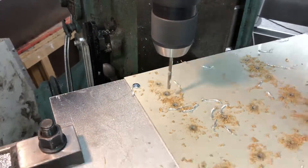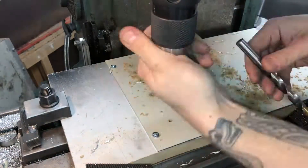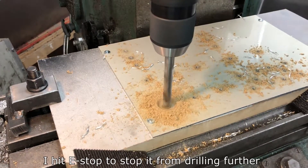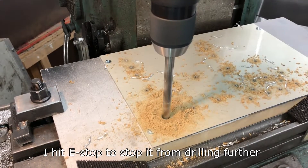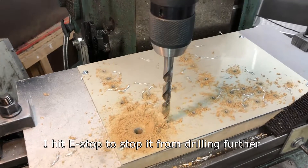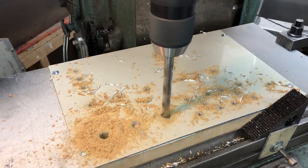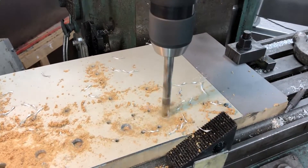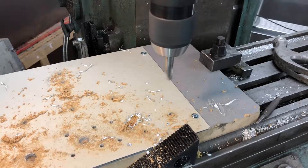I didn't understand the different tool settings here, which is why it became quite a big problem after I changed to a longer drill. The problem was that it now tried to drill way too deep — I'm lucky it didn't reach the cast iron. My quick fix was to stop it before going too deep and then move on to the next hole, which is why it pauses at the bottom of each hole. Lesson learnt: set your tool lengths properly.